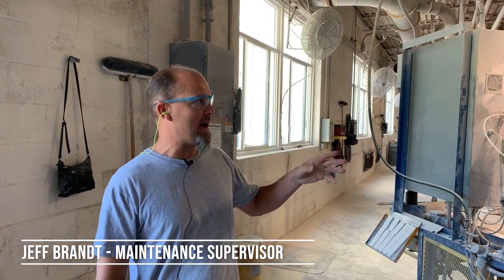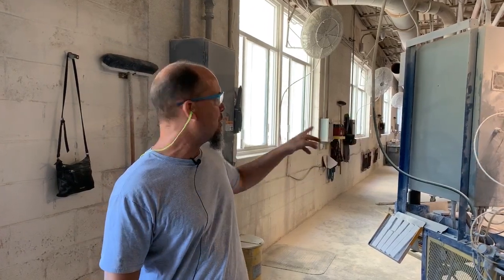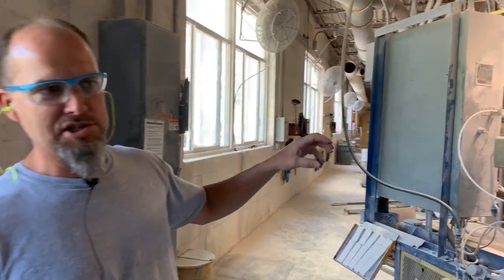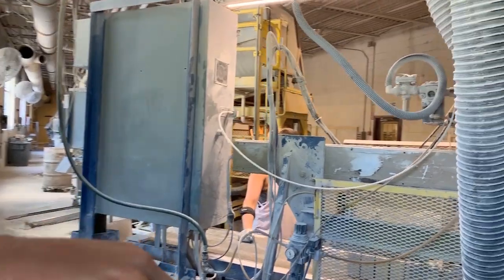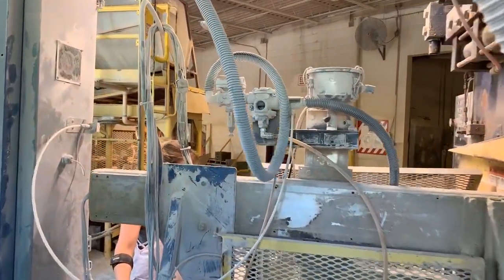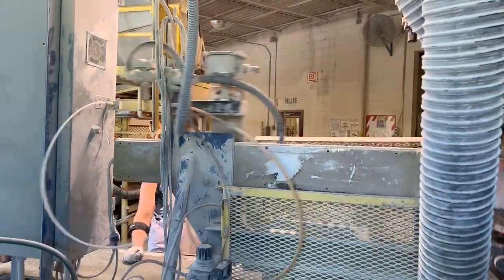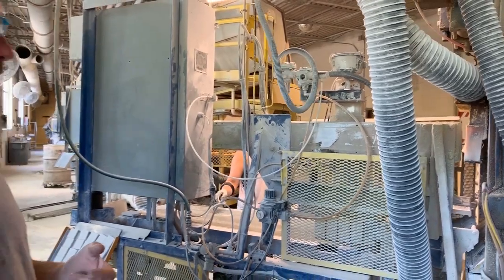What we have here is a pneumatic vacuum generator. We have 24 presses that we're using to pick up our tile. We were using pneumatic generators in the beginning, which we found gave us a few issues. One, they used a lot of air.